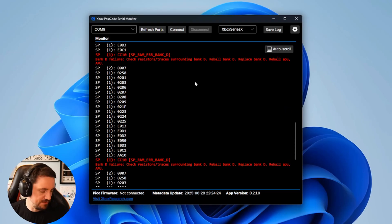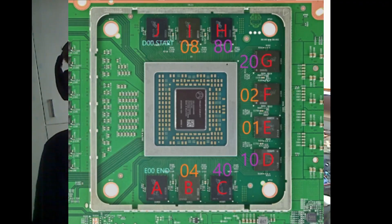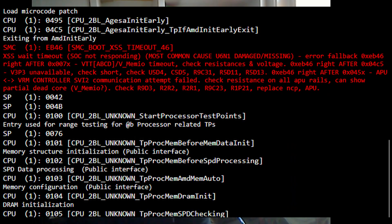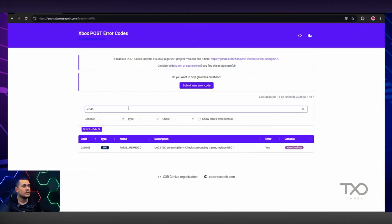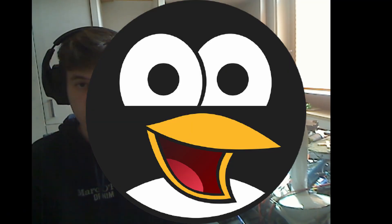We will be using the Xbox PiPiCo UR2 to get the error code out of the console. Since the last tool update we now have Xbox Series S and Xbox Series X RAM test, so it will tell you exactly which RAM chip is faulty. Additionally, a bad SSD, bad e-sender chip, or bad power rail will be auto-detected and it will tell you on the postcard monitor tool what components to check and replace. Big thank you to TAXUSER for coding and making this possible.